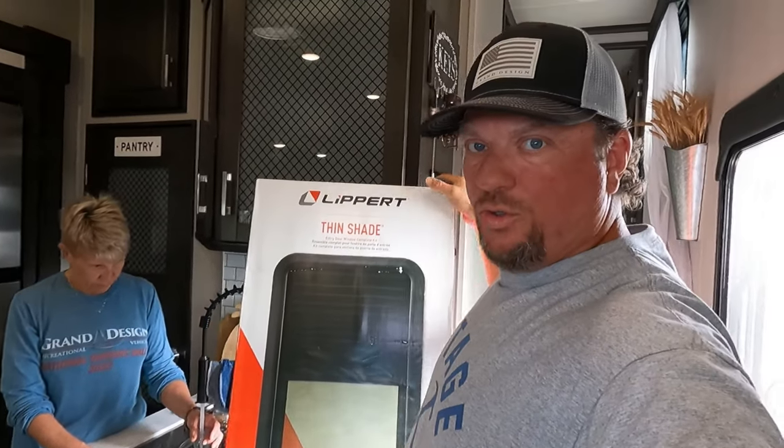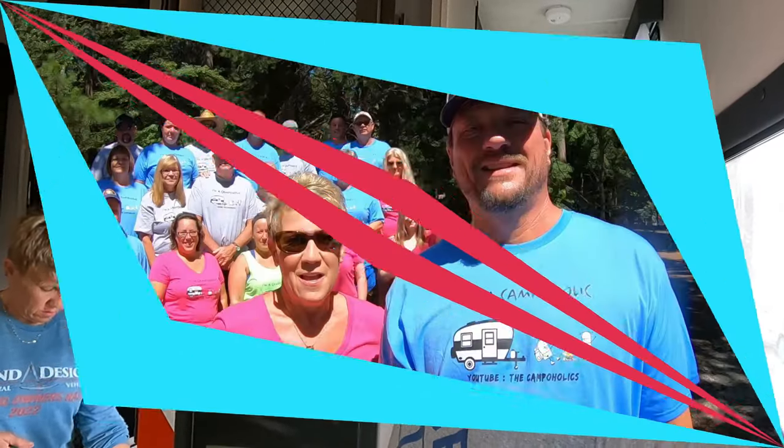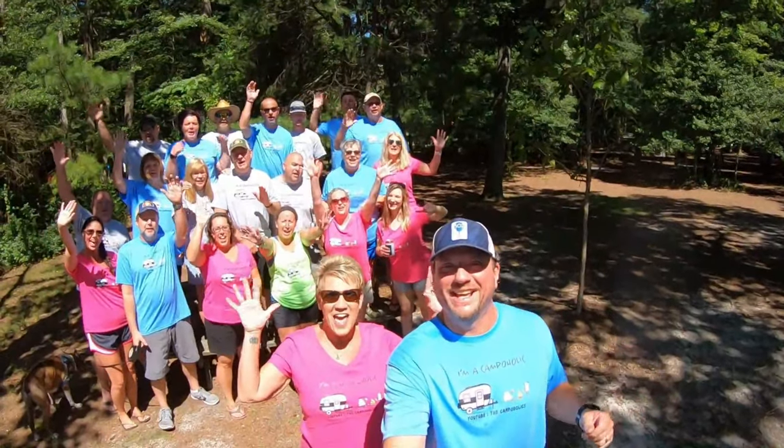Hey Campaholics, today we're going to install the Leopard Thin Shade. Here we go. I'm Missy. I'm Mike. And we're the Campaholics!